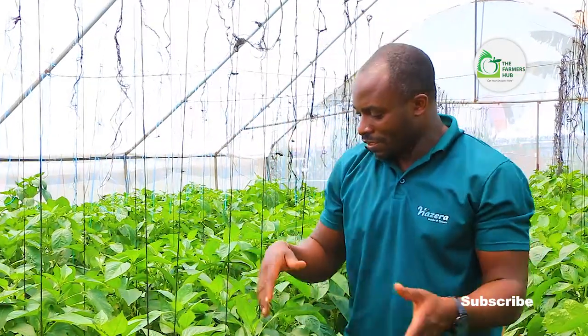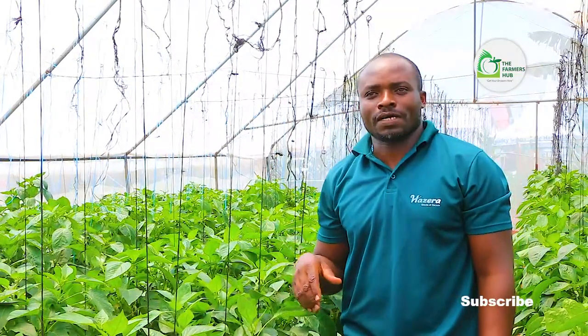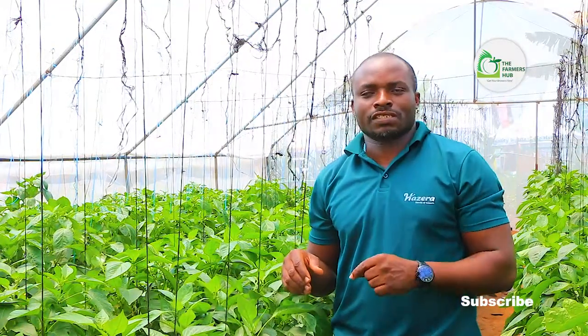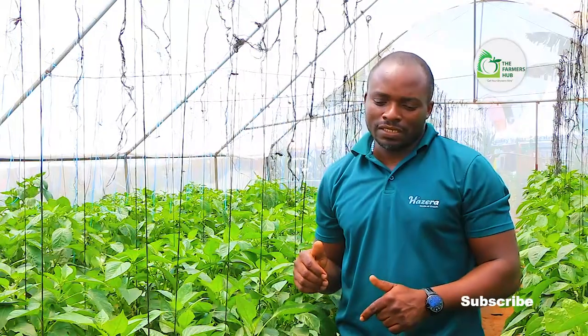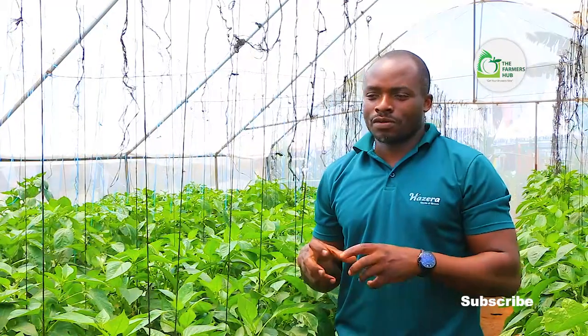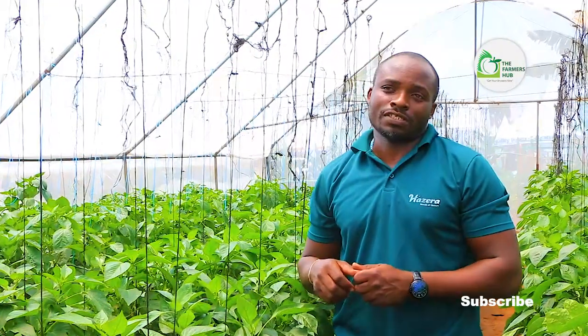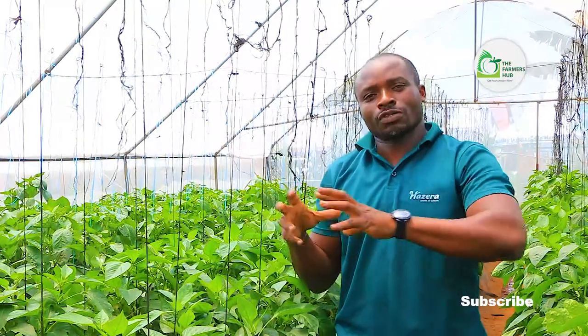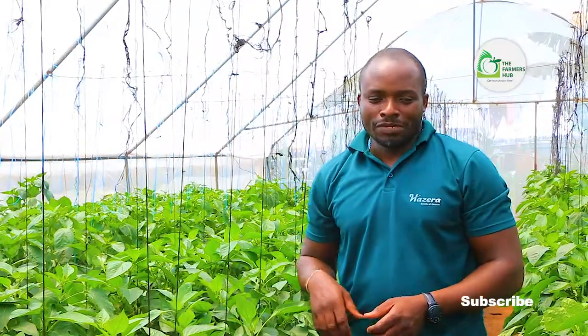This is what you're seeing in the garden here called sweet peppers. Sweet peppers look like green peppers, but when they reach physiological maturity, they either turn yellow, orange, or red. And the sweet peppers are eaten raw — they are eaten for salads. They are not used in preparing food. You don't use them to cook sauce. They are eaten raw.